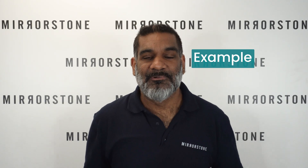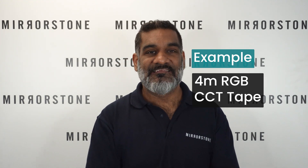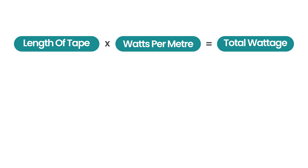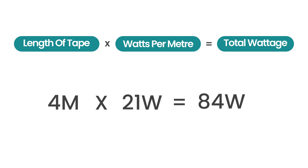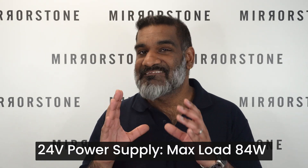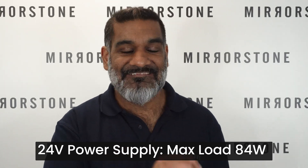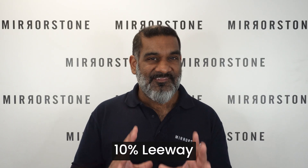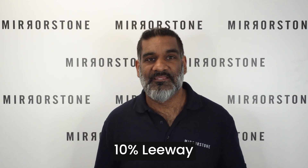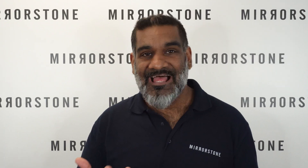Let's see how this looks in an actual example. Let's say you need four meters of RGB CCT tape and the tape uses 21 watts per meter — you would multiply four meters by 21 watts, giving you a total of 84 watts. So for this setup you would need a power supply that is 24 volt with a max load of at least 84 watts. We'd recommend leaving a leeway of around 10 percent between the max load of the tape and the maximum capacity of the power supply, just to protect the longevity of both the tape and the power supply.